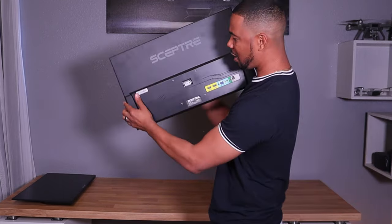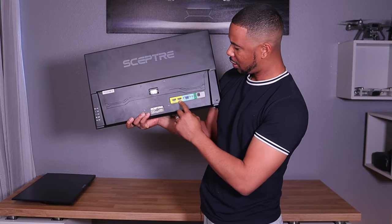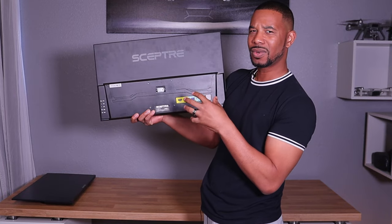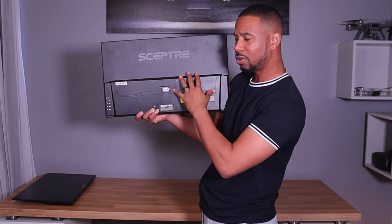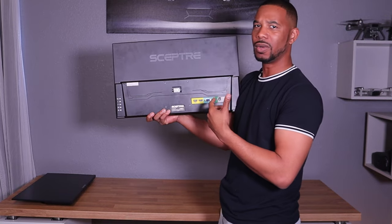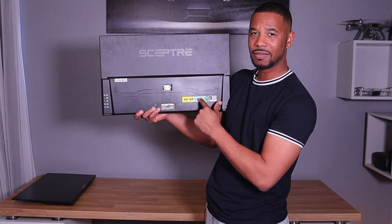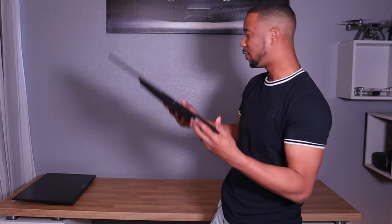Get two of these — currently priced at $89 each. I have two of them here. On the back it has two HDMI ports and a VGA port. The newer models may have a DVI port instead of VGA. This is an older model — I bought it in 2021. So get two of these first.